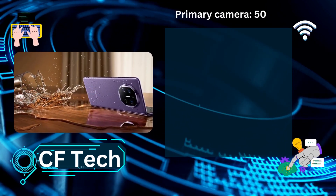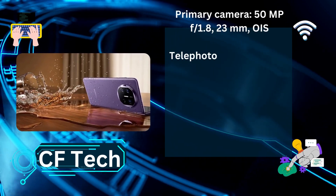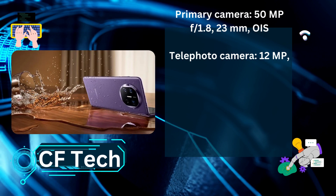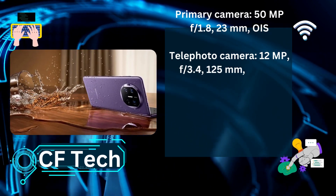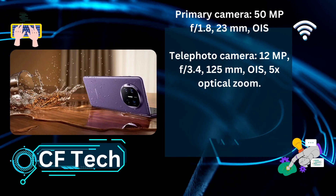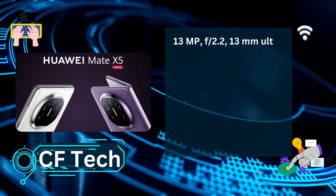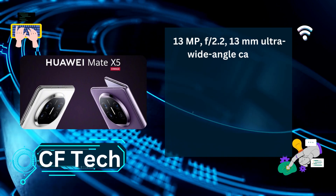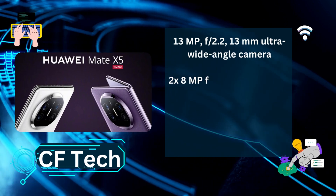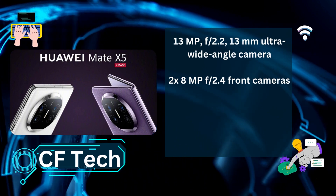Primary camera: 50MP f/1.8, 23mm, OIS. Telephoto camera: 12MP f/3.4, 125mm, OIS, 5x optical zoom. Ultra wide angle camera: 13MP f/2.2, 13mm. Front cameras: 2x 8MP f/2.0.